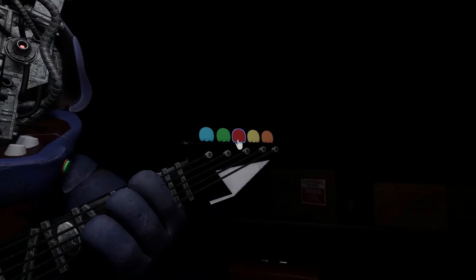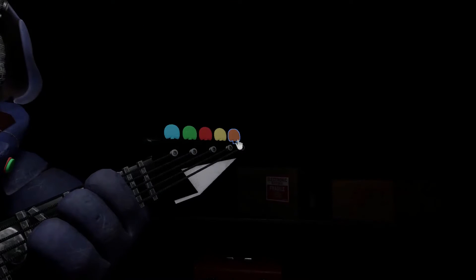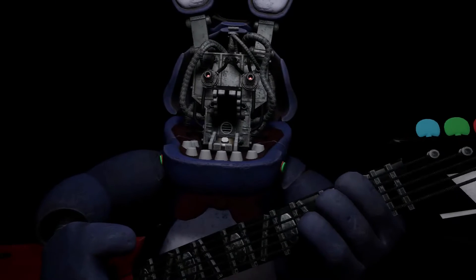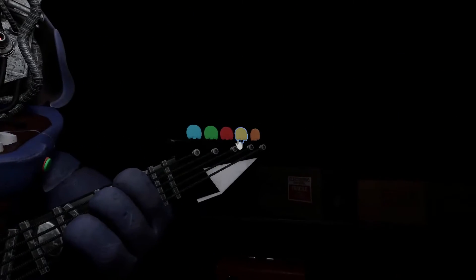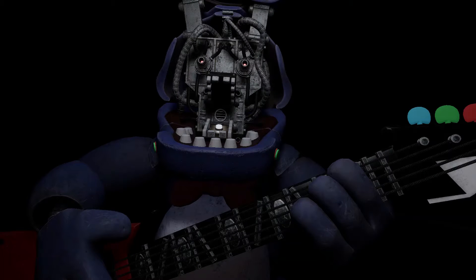Something is not right. One of those notes is out of tune. Press the blinking button again to verify your work. Great job! Bonnie is in tune and ready for his solo.